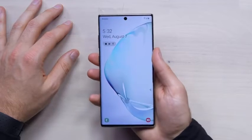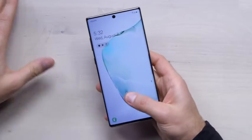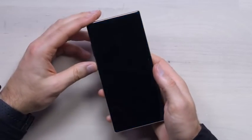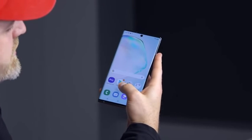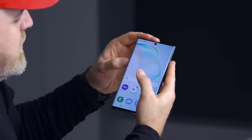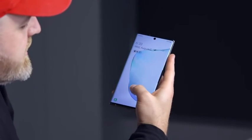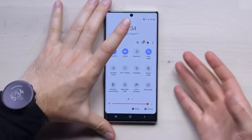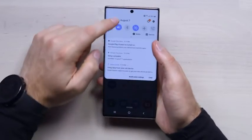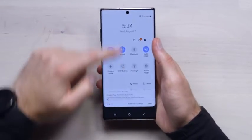Of course it's also got the ultrasonic fingerprint sensor pulled from the S series lineup. It works the same way — it's fast. I like the fact that they didn't go overboard with the animation. Samsung has come a long way in the skin department, from the days of TouchWiz to the One UI. You do the double drag and all of a sudden you get this advanced one-handed functionality — hence the One UI.